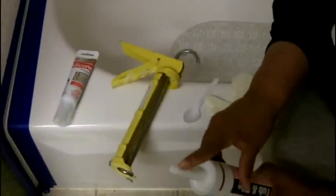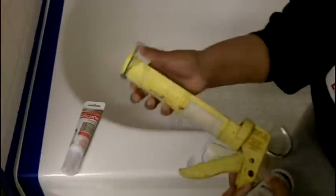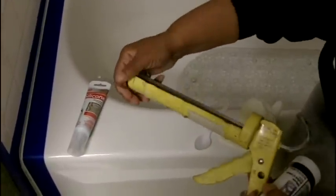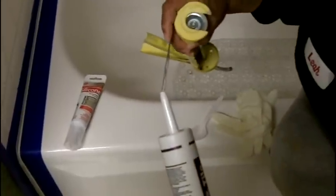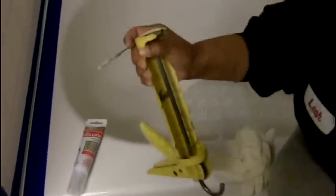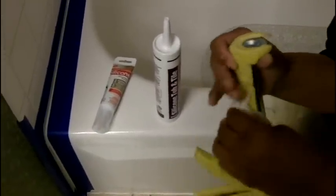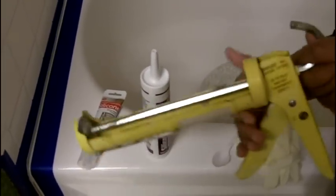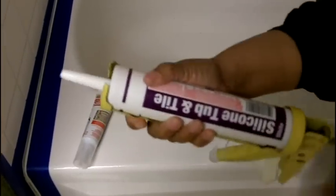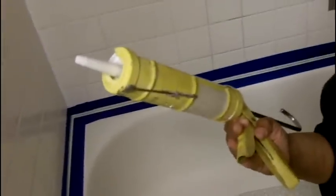I'm going to show you how to load the caulk gun — I've already cut off the tip. Caulk guns come with a pump; many of them come with a little tool that you pull up and insert into the tip of the caulk, and that breaks the plastic seal. If you don't do that, you can pull the trigger on a caulk gun forever and nothing will come out the tip. It's always a good idea to have some paper towels available. To load the caulk gun: pull back on it, insert your caulking, pull back so it fits in the lip, push it back on the handle, and once you're ready to go, all you have to do is pull the trigger.